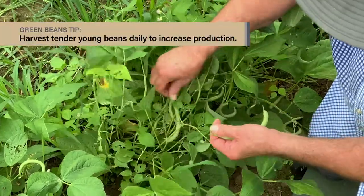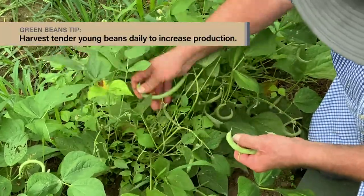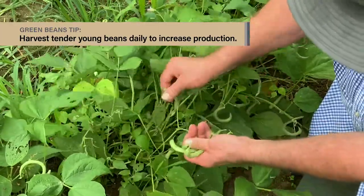Green beans are harvested while the pods are young and tender and before the seeds have a chance to swell. Keep them picked every day or so to keep the plants producing.